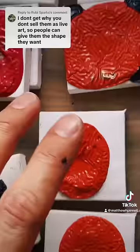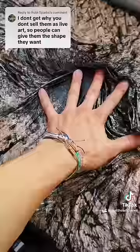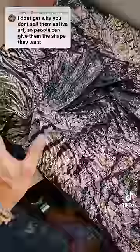But on some of the bigger ones — not that one, but these ones for sure — you can move it around and leave it like that.